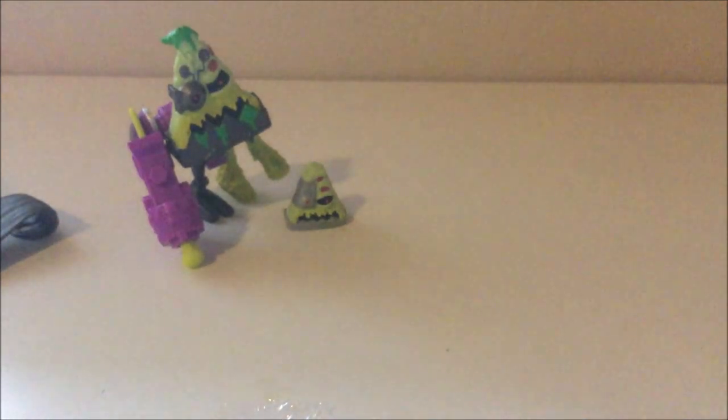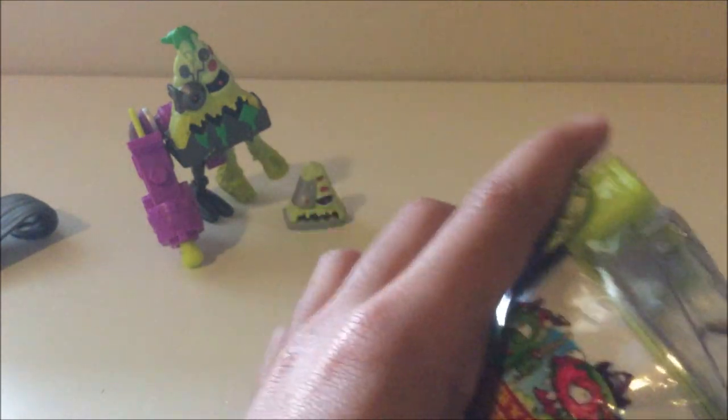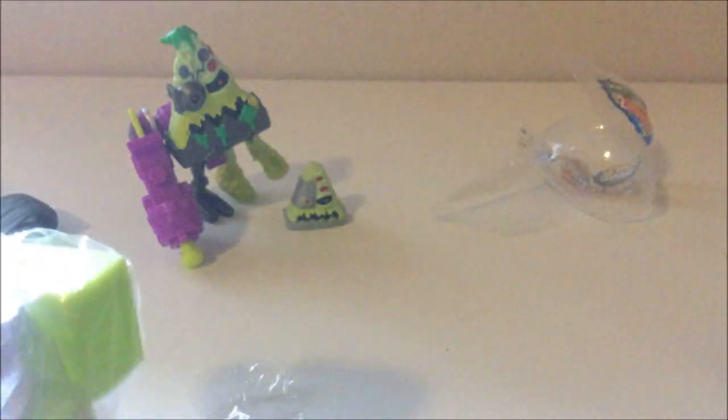Found the scissors! This will help. Let's just cut a little right here. There we go — I feel so bad for cutting this amazing artwork. Let's see what's inside. There goes the checklist. If you want to see the checklist, look at my last video with the pumpkin guy.